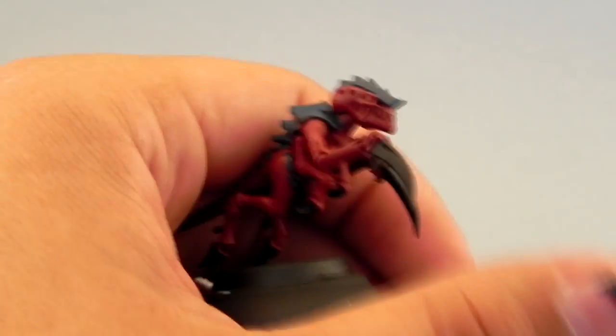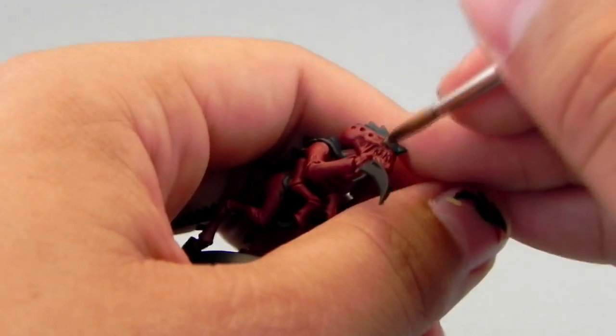Next I'm going to use Sandy Dust, and this color I'm going to use to paint the teeth.